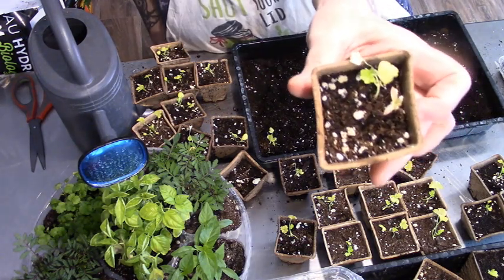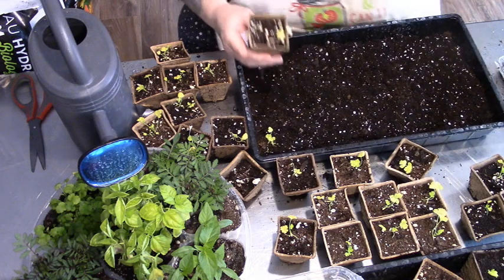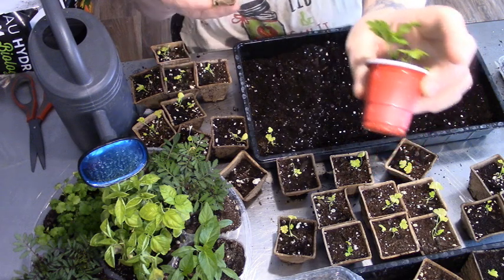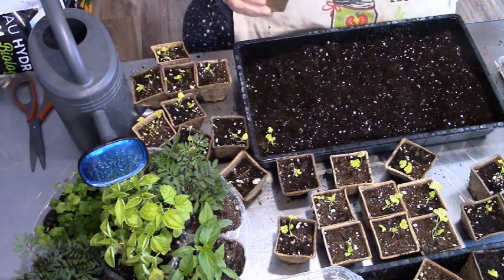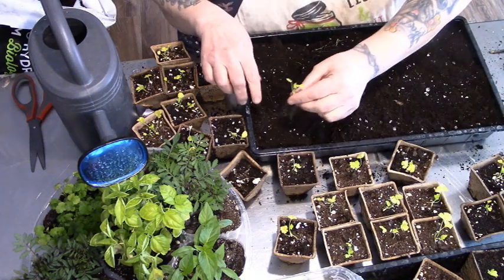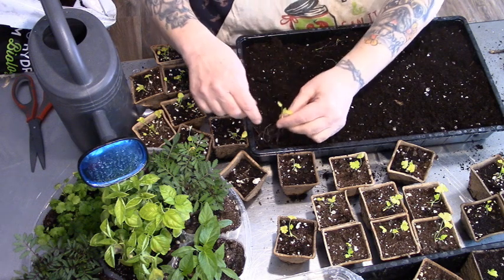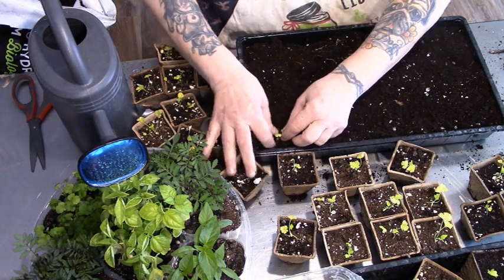See, these are not looking healthy. Look at the difference between these, which I used as an emergency temp thing, compared to these. They'll get their chance. But celery is one of those things that you can bury almost up to the leaves because they will continue to grow.